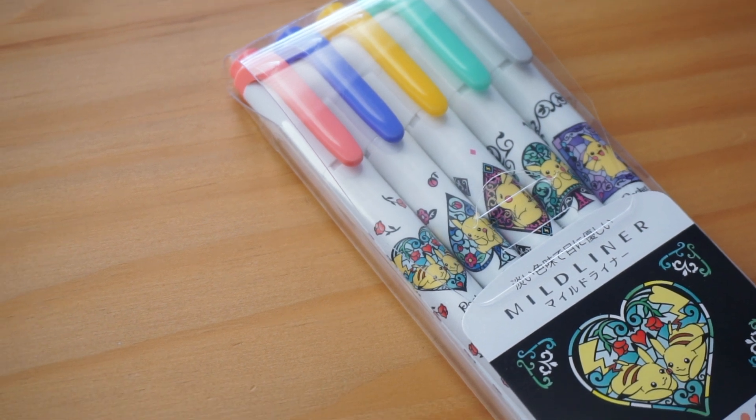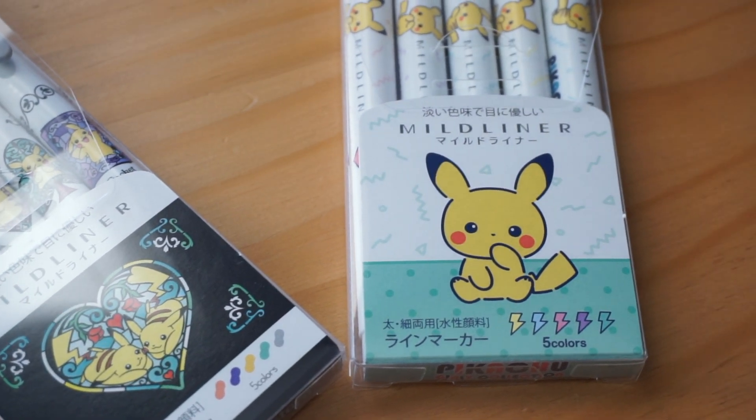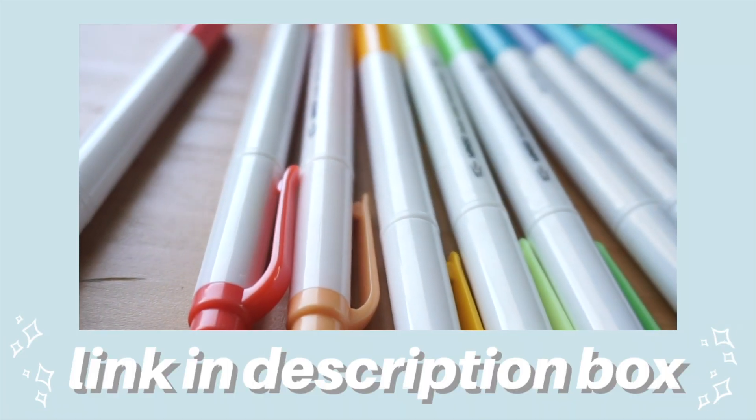I keep having moments where I look at all of my stationery and think, wow, why do I have so many of this? In particular, I think I have way too many highlighters — but did that stop me from purchasing these? No. I picked up these Pikachu Mildliners from Tokyo Pen Shop. They're a limited edition run and I really like them. I don't know how to justify this to myself, but you guys saw that I did a full comparison with Zebra Mildliners alongside the Miniso and Daiso dupes. I guess I felt that even though I have these Zebra Mildliner colors, I needed the Pikachu motif on them.